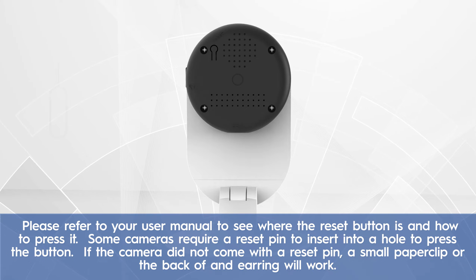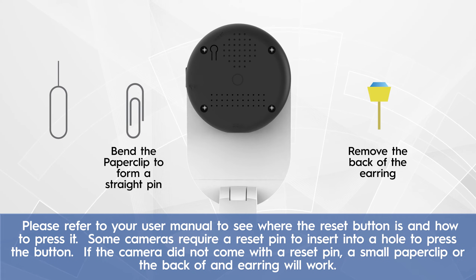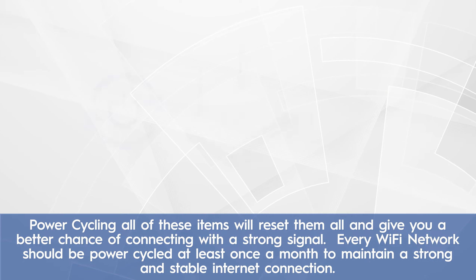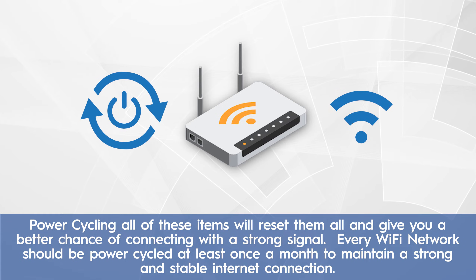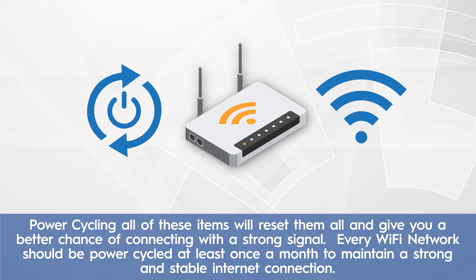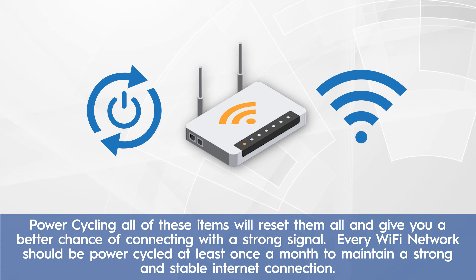Please refer to your user manual to see where the reset button is and how to press it. Some cameras require a reset pin to insert into a hole to press the button. If the camera did not come with a reset pin, a small paper clip or the back of an earring will work. Power cycling all of these items will reset them and give you a better chance of connecting with a strong signal. Every Wi-Fi network should be power cycled at least once a month to maintain a strong and stable internet connection.